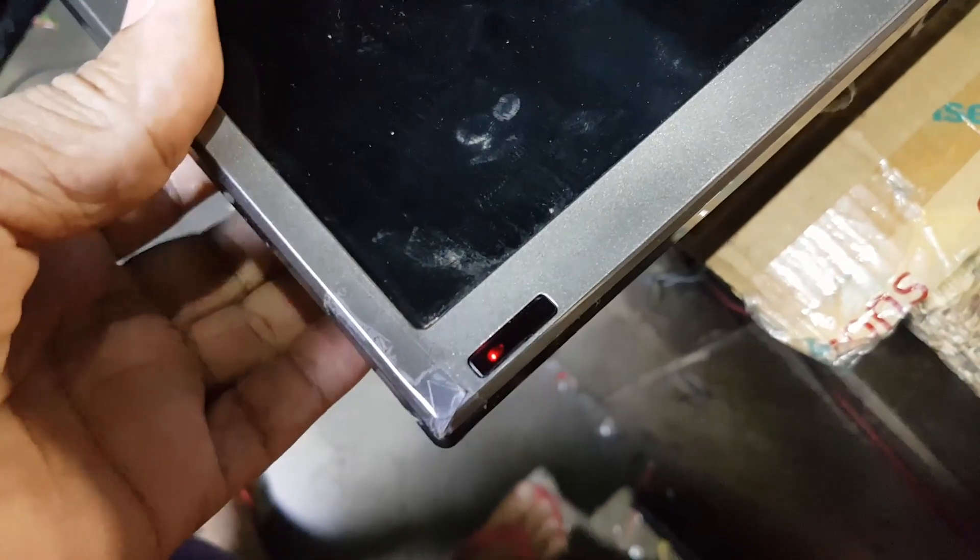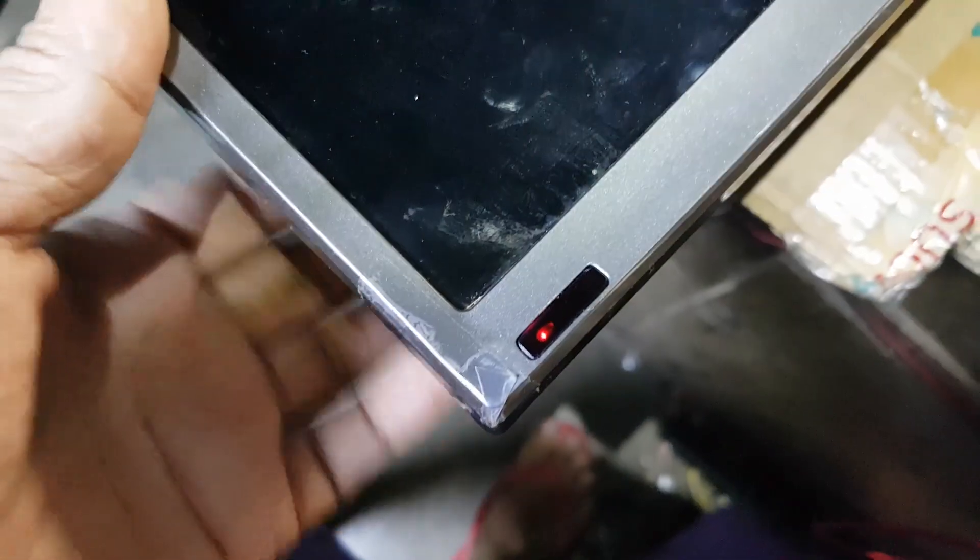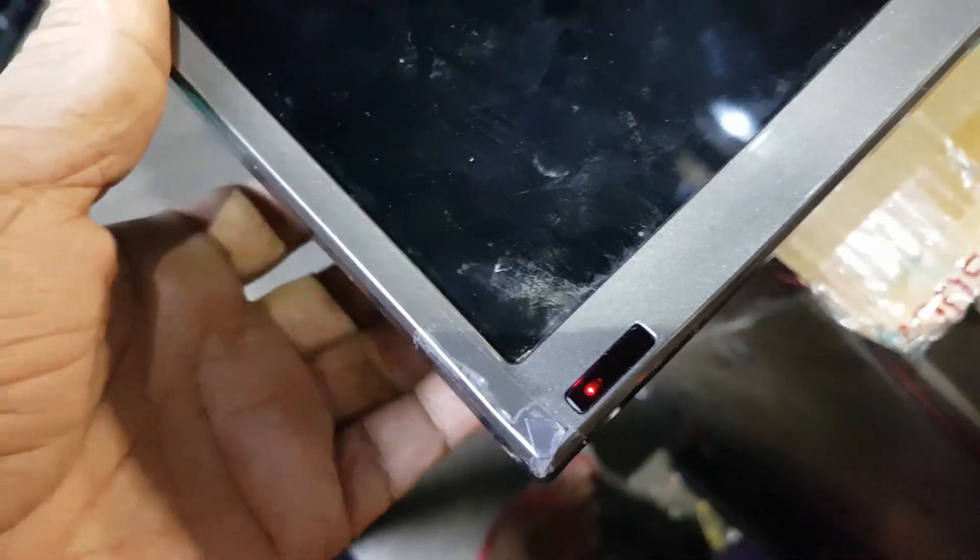Hello, good day everyone. This is Tefs. Welcome to this channel. Today's repair is a Devont 55-inch 4K smart LED TV not turning on. I will show you how to repair it and what is the cause why the TV won't turn on.